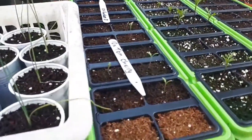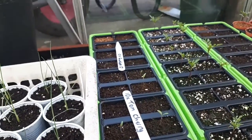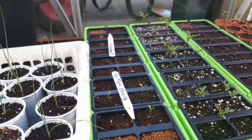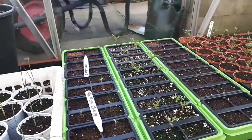My cherry tomatoes are coming through. Not many of them, because like I said, these are very old packet seeds that were already open, so I'm surprised I've even got four — actually five — little plants out of it. Really doing well with them.